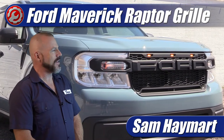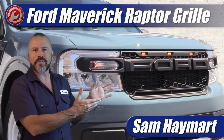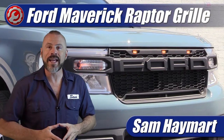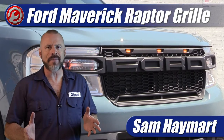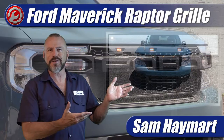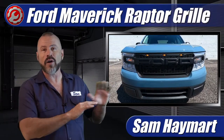Hey, my good friends, Sam Haymart with Test Driven TV. We have just done a full install of the Raptor-style grille for the Ford Maverick on our long-term test vehicle. It's a big job and it didn't come with instructions — kind of a big deal for such a big project — but we have a full unbox and install with detailed instructions coming right up.